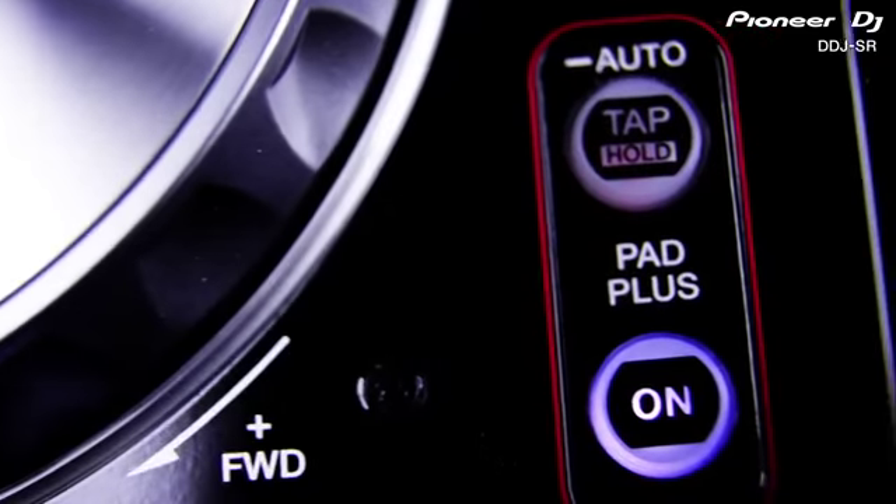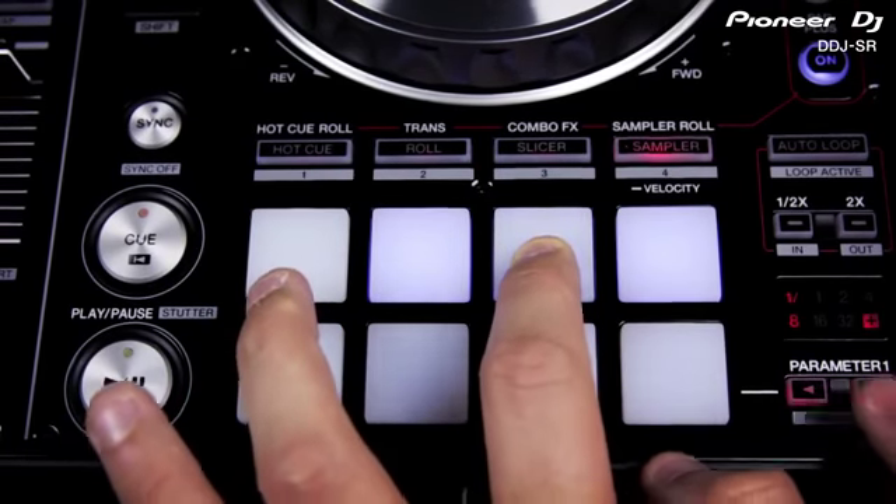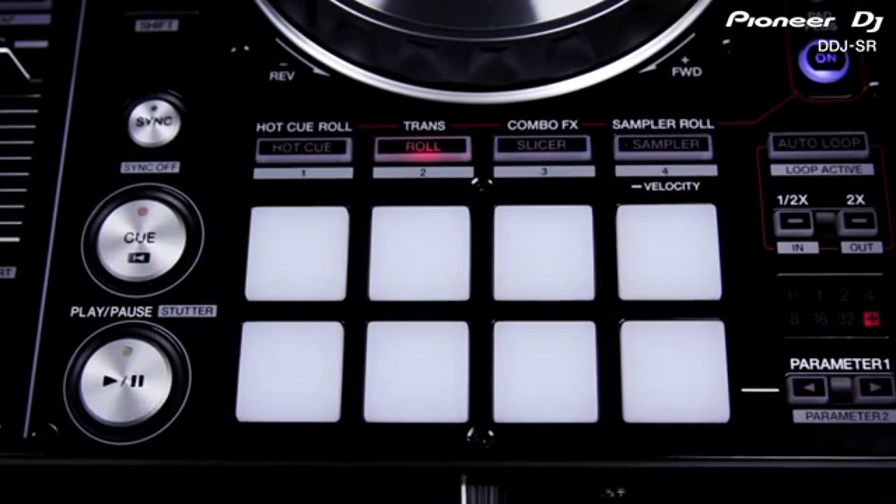The SR gets special treatment with the new pad plus button which adds another element to each of these four pad effects. With this function switched on, the hot cue and sampler are combined with roll. Now every time you trigger a hot cue or sample, it's looped in time with the beat. Adjust the beat division using the loop controls on the right and easily keep an eye on the loop length using the new LED display. The roll function is turned into a trans effect with different timings mapped out over the pads so you can create a rhythmic gated sound manually.